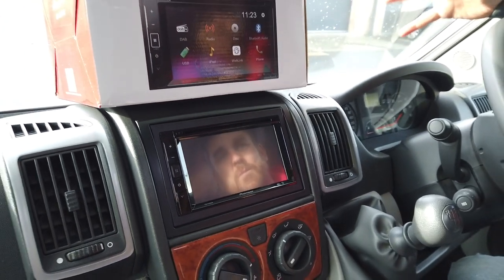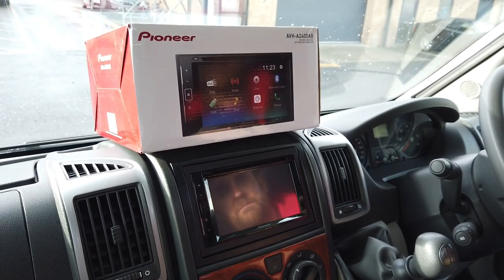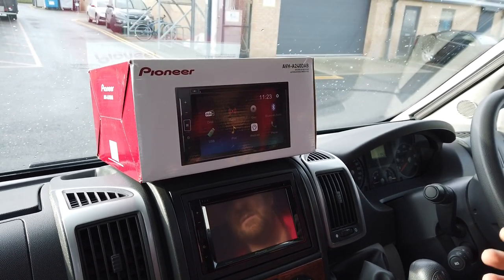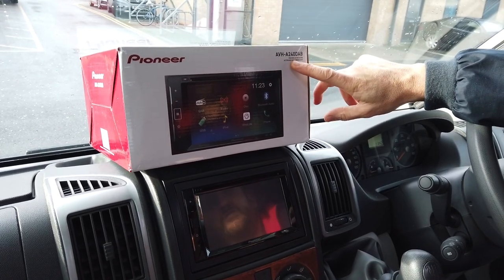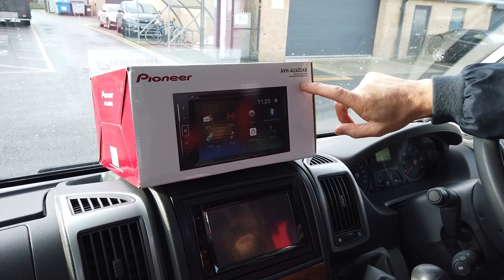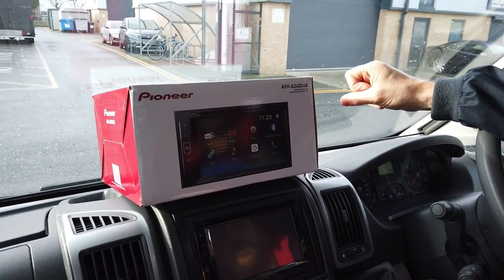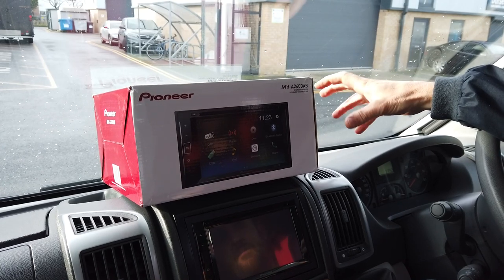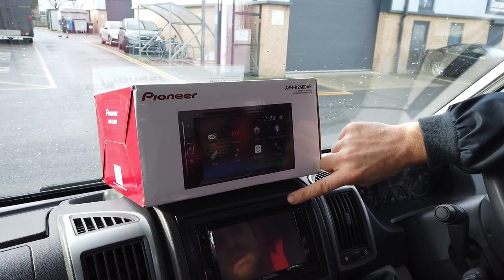What we've done is we've had to think outside the box for the customer. He didn't want to spend a lot of money on a double din navigation unit, so what we've given him is the Pioneer double din AVH-A240 DAB. He doesn't care about the Bluetooth or DAB that's built in — all he really wanted was the CD and DVD player, the video in, and the video out.